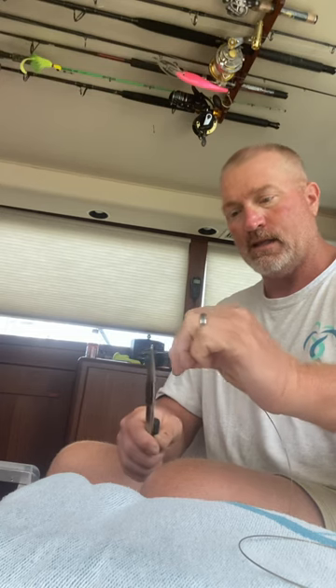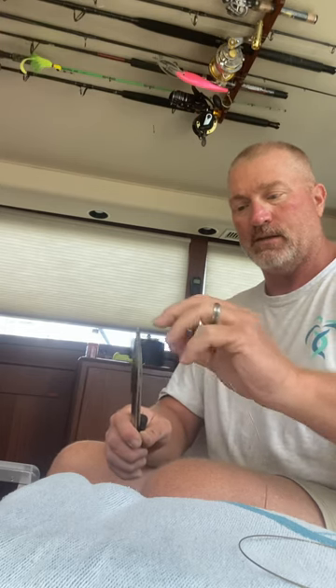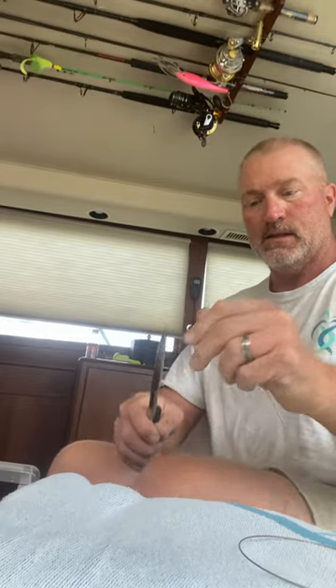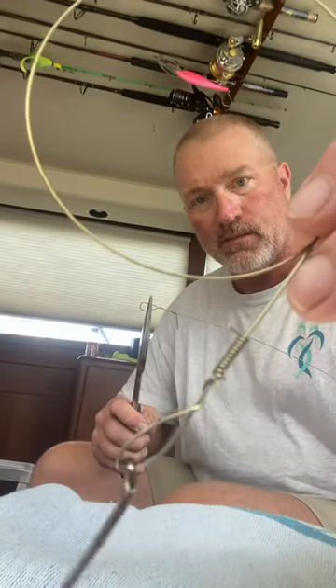I know you probably can't see how I'm doing these twists, but it's a good technique when you're using wire leaders. I like to get about 10-12 twists in there, good and tight. You want your lures to look kind of like that — this one looks prettier. I'd spend a little bit more time on those, getting them nice and tight.